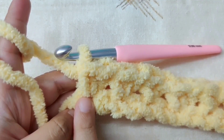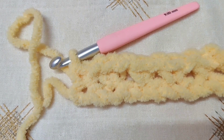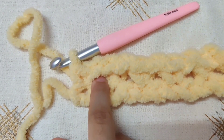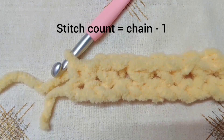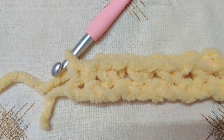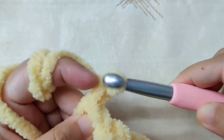At the end of the row, count your stitches — count your single crochets and your chain one spaces, as each chain one space counts as a stitch. The stitch count will be your number of chains minus one. For example, if you made 40 chains, your stitch count is 39. This count remains the same for all rows. Chain one and turn your work for row two.